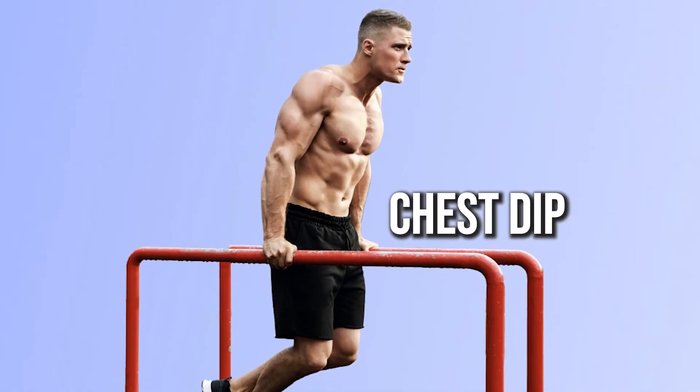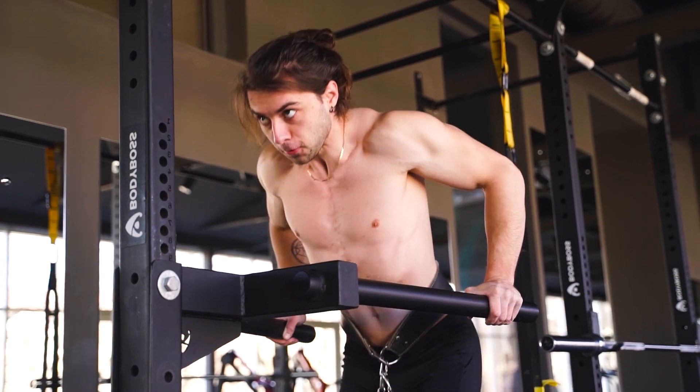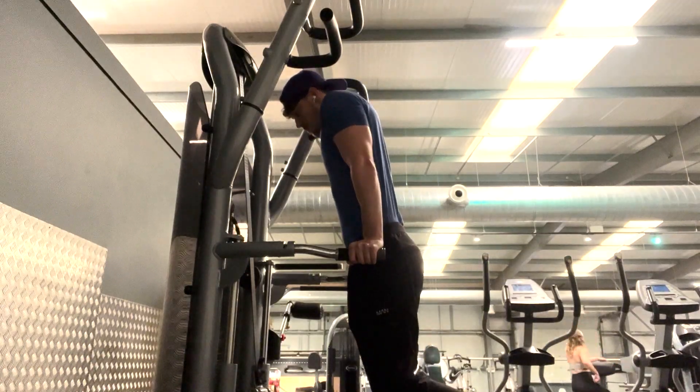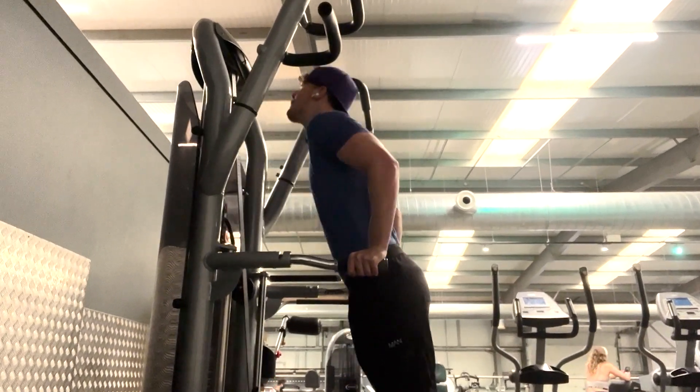The second exercise is a chest dip. This could just be with your bodyweight, or the assisted dip machine, or maybe even weighted if you're a boss at calisthenics. Instead of focusing this movement more on your triceps, like we would normally do...